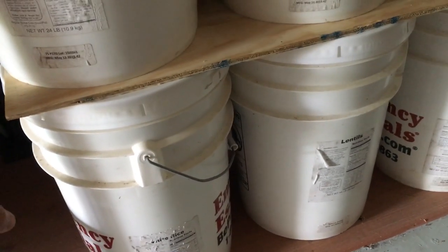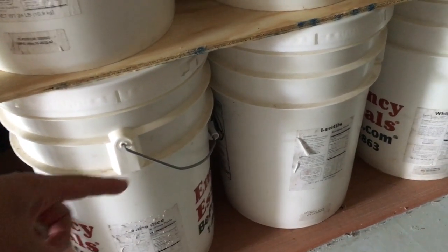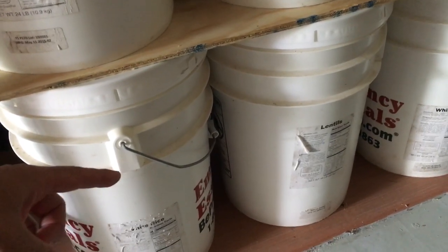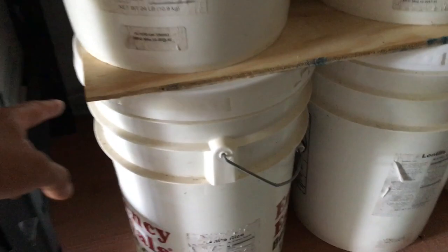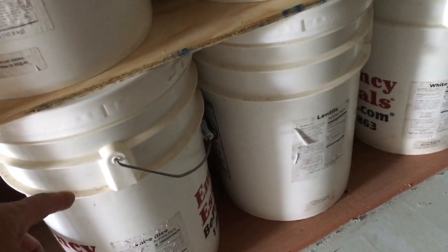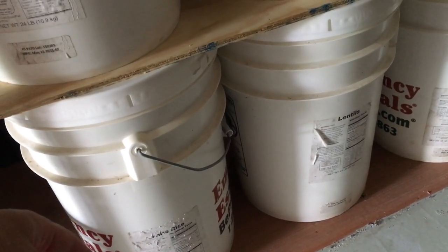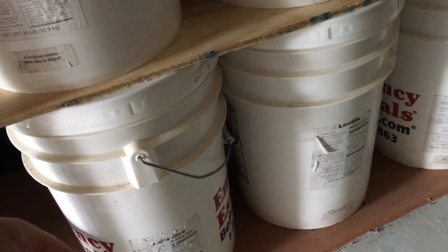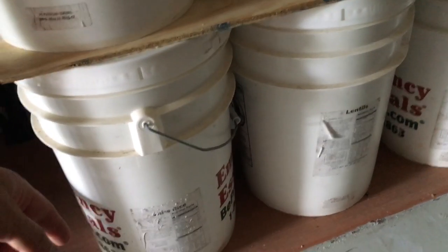What that enables me to do is fit perfectly one row of eight five-gallon buckets, with another row behind it. So the base holds 16 buckets total — eight buckets wide, two buckets deep. That then enables me to go up vertically, which I'll show you more of in a bit.